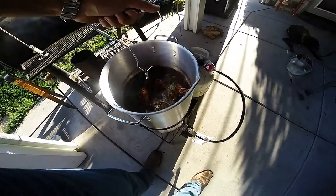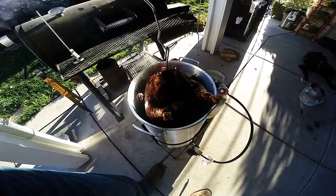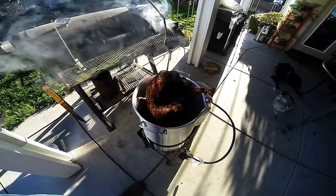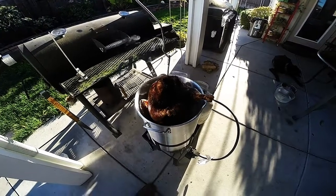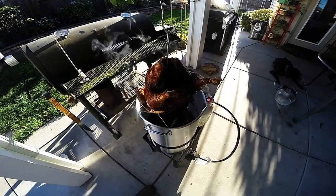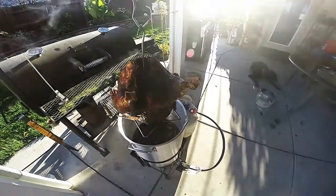We're actually removing this now. Prior to removing, I've turned off my flame already so I don't inadvertently dump this over and have that hot oil come into contact with the flame. When I take this out, I'm going to set it off to the side on my platter and let that oil drain for about 10 or 15 minutes.